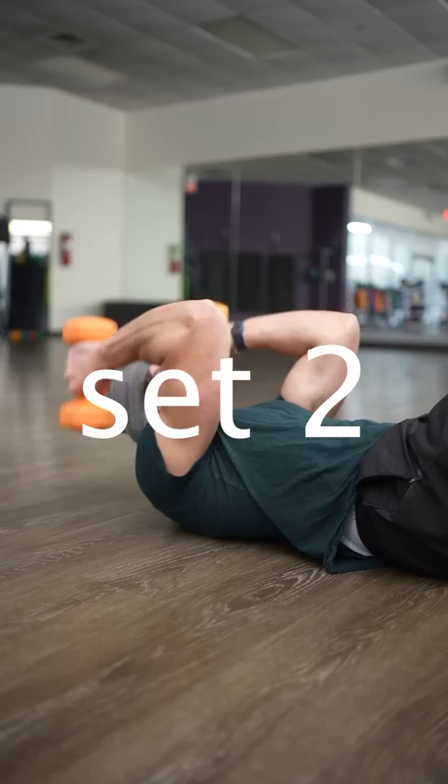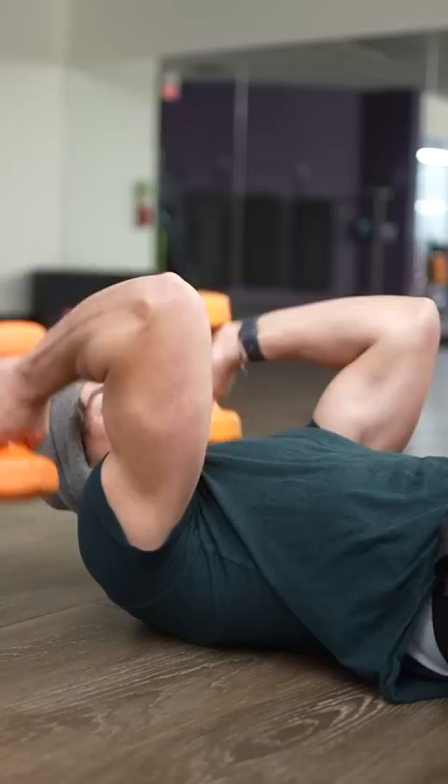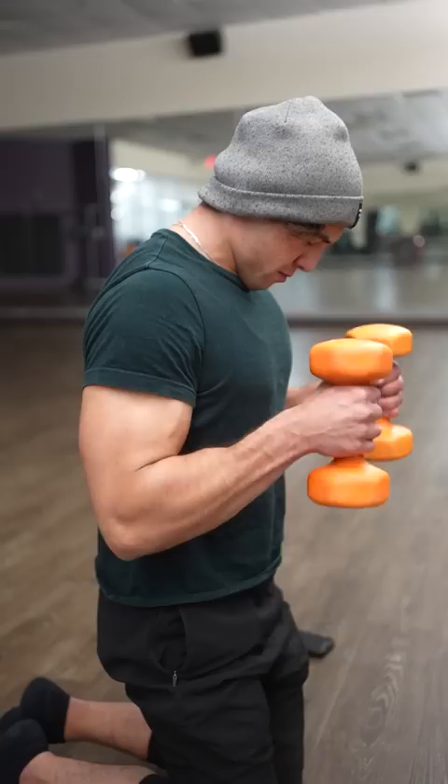Set two is the same thing: lie down, get those skull crushers going, pump out 100 more reps to kill those triceps, then 50 more reps of dumbbell hammer curls. He does this for a total of three sets — 450 reps in all. All I can say is the pump is absolutely insane.